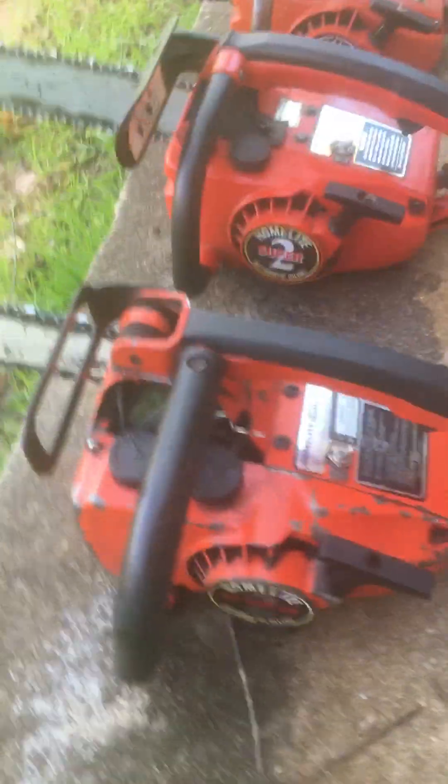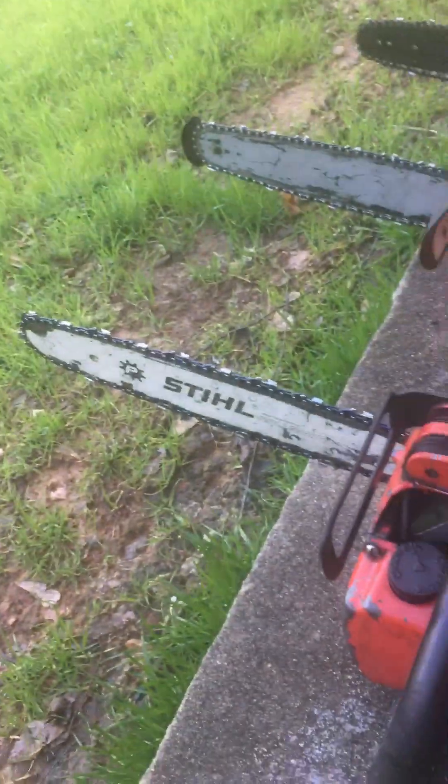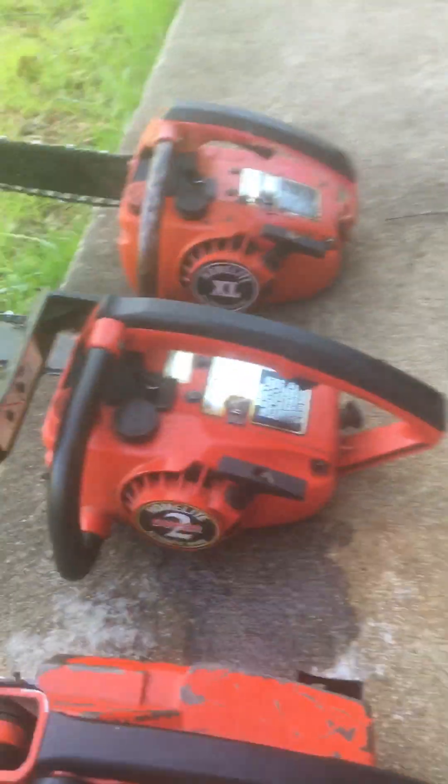Here's a VI Super 2 — kind of rare. 14 inch older steel bar. There's a Super 2.